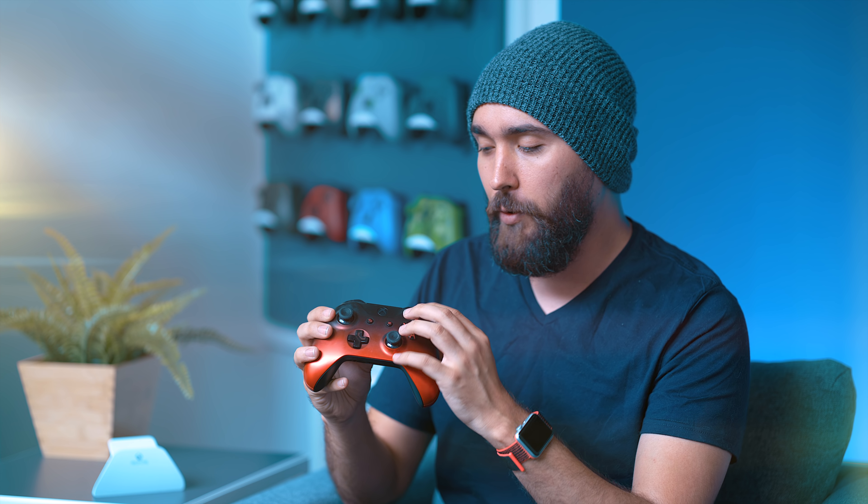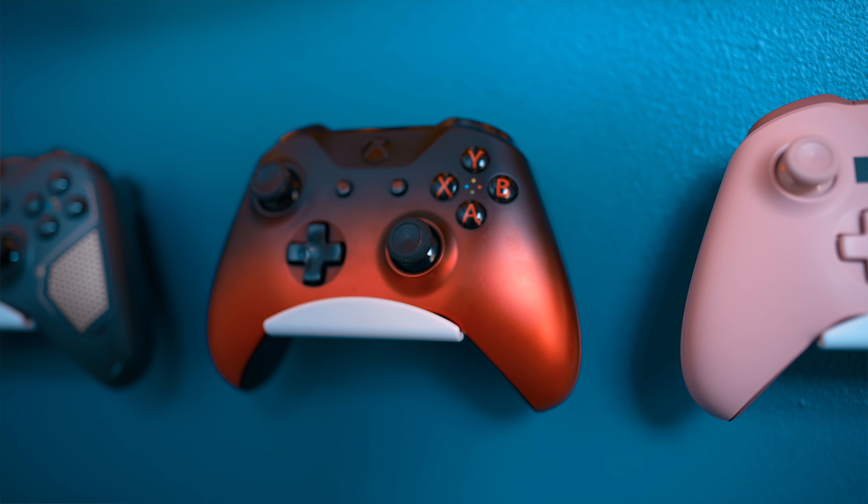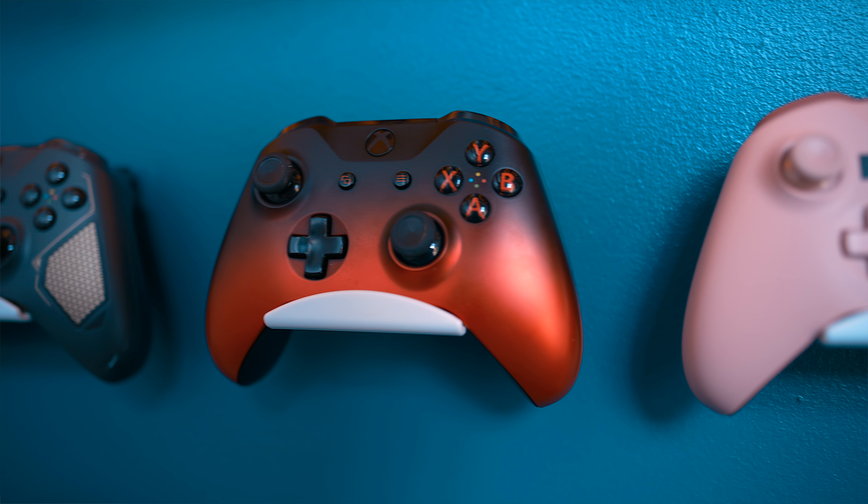A close runner-up to this is the Ocean Shadow, which has a very deep blue, but I love the way the kind of orangish-red comes across in the Volcano and creates a contrast with the black, especially on the buttons. The fade right here is great, and then when you have that little bit of extra orange coming out at the top, I just love the look of this — it's actually my daily driver for Xbox. This is the main one I use whenever I'm playing my Xbox One at the office or even at home.